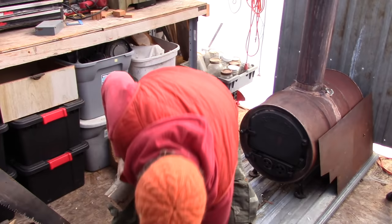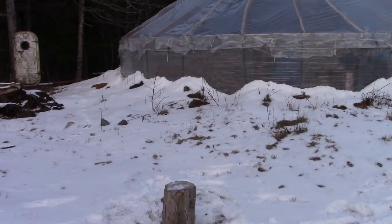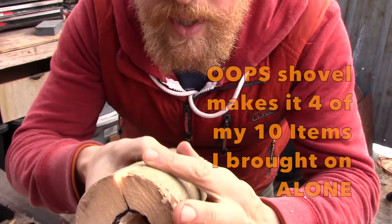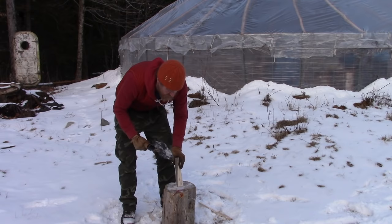Remember: sharp tool, big shavings; dull tool, lots of little shavings. So I did it - I got my two halves here. Love this thing. All right, now trim down the neck of the bottle a little bit.